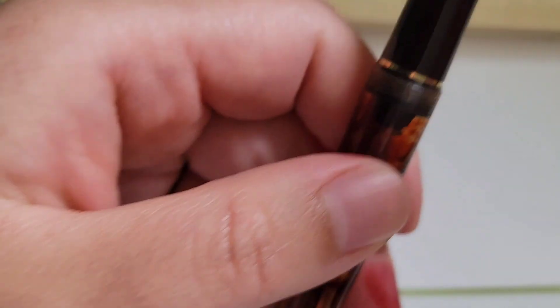Now let's take a close look at this nib. I've had it custom ground — it started as a medium and it is now a crisp cursive italic, done by Matthew Chen. He did an excellent job on it.